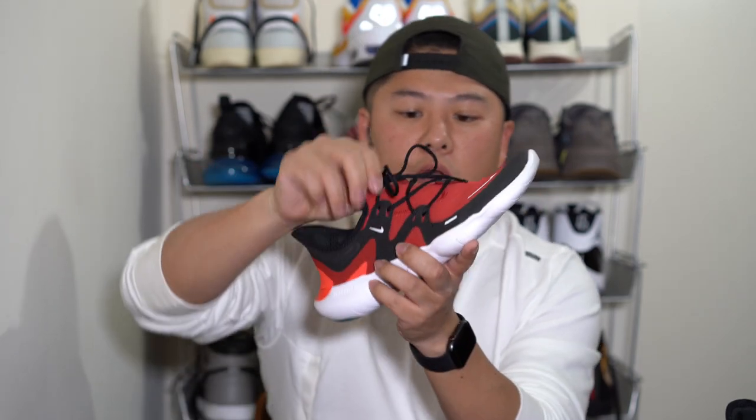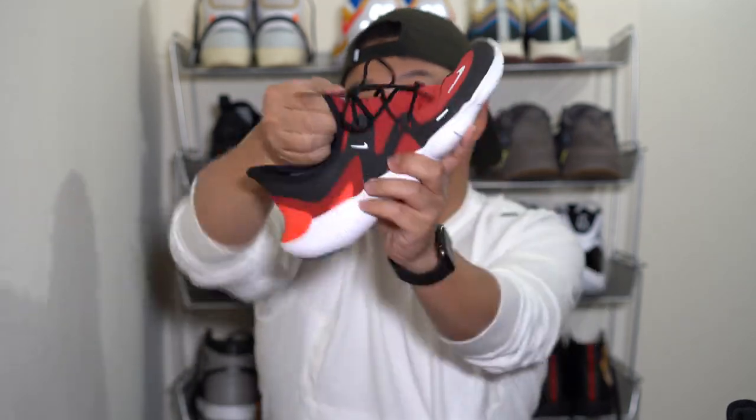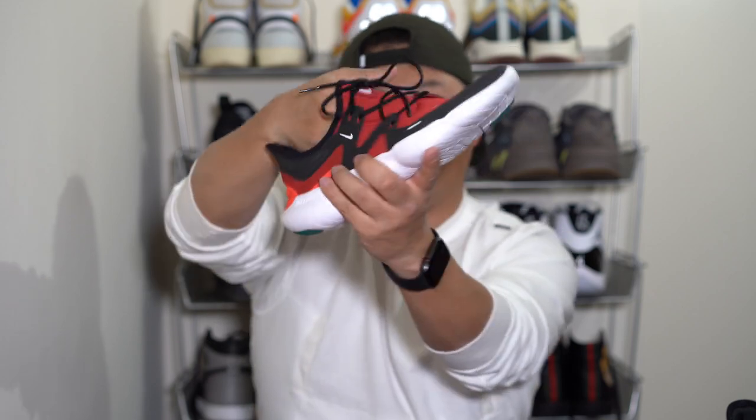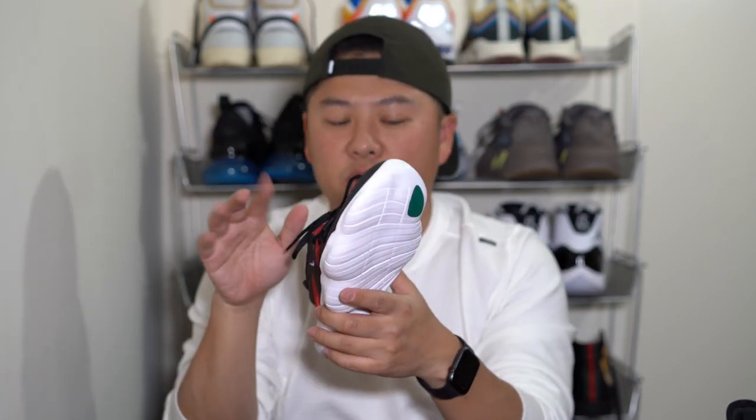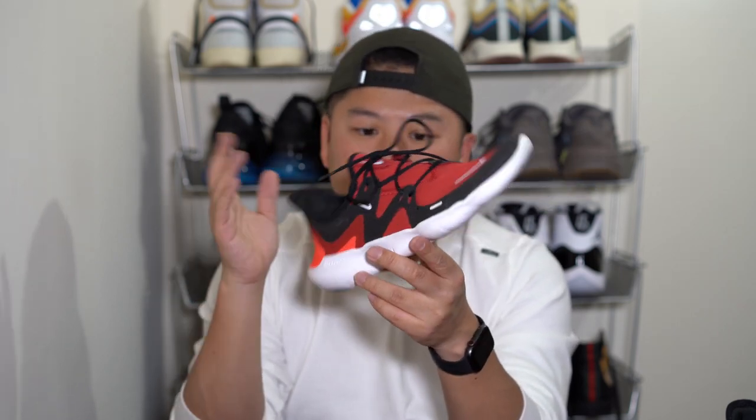With that said, let's start with the upper like we always do. At the very top of this shoe it's made out of a stretchy mesh done in this red color. You can see it's actually not that flexible — as I'm pushing in and out it just kind of sits there. If you move your toes it feels good enough, but from an overall movement perspective I actually felt a little constrained because of the upper when I bent the shoe.